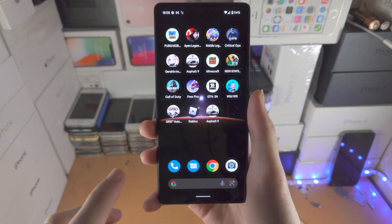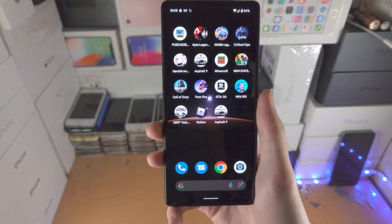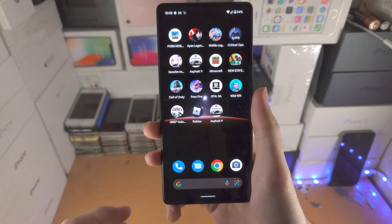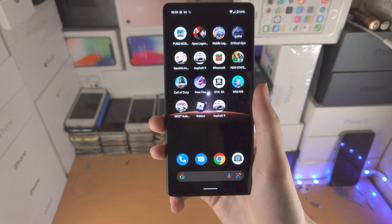Welcome everyone. I would like to show you how to factory reset and format the Google Pixel 6a. I'm going to cover if you have access to the home screen of the Pixel, or if the Pixel isn't booting up as well.